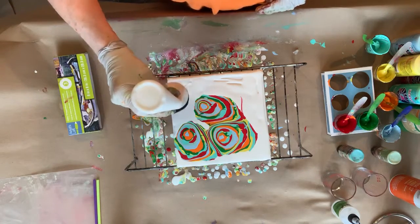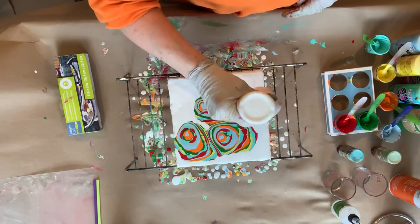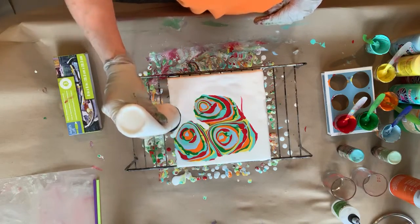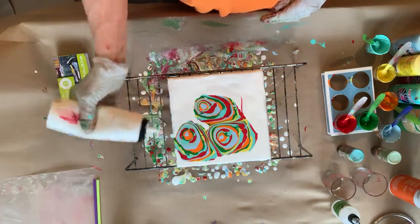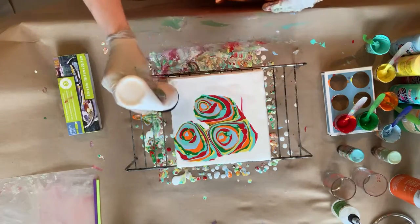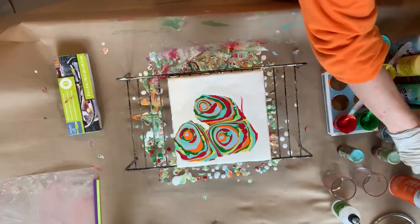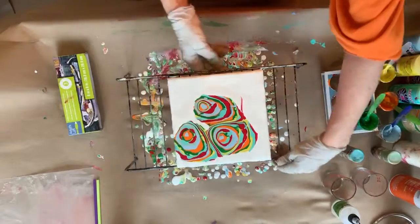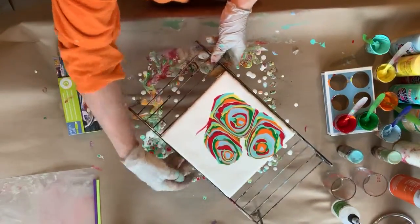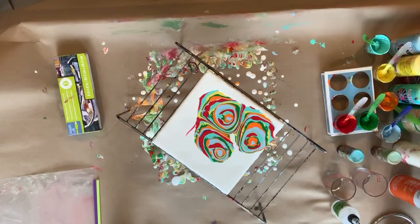Feel free to fast forward until I get my straws out. Don't you sometimes wish you could fast forward through life — or rewind? Rewind some of this stuff would be really cool. All right, here we go. I'm gonna start blowing that way, and it's gonna go that way, and I'm a little afraid of that. So this is not far away from me — I'm gonna put this here and hopefully the transfer is not going to be an issue.